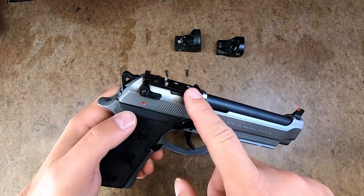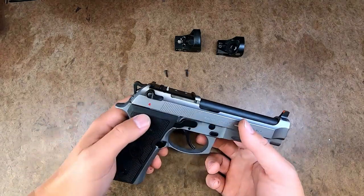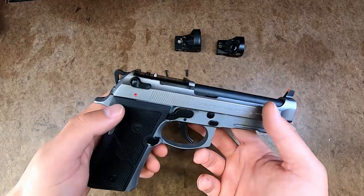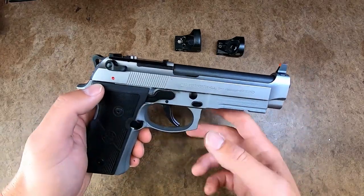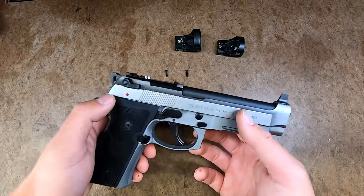What's up, everyone? I got the new Langdon Tactical RDO plate for the Leupold Delta Point Pro. I'm going to go over some compatibility issues that I've had with the plate. Langdon Tactical has already been notified, and they have updated their website.